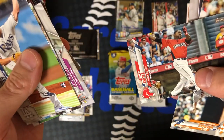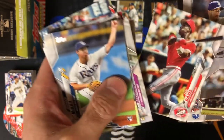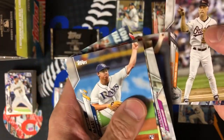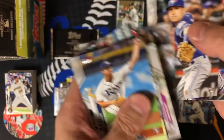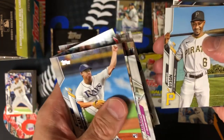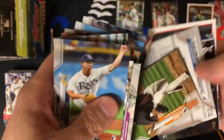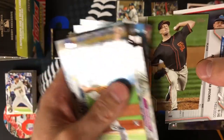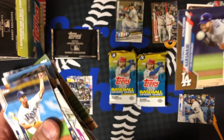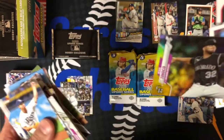David Ortiz 2010 Home Run Derby — Big Papi. Eric Davis 1989 Home Run Derby — very nice. Ken Griffey Jr. all-star. Ken Griffey Jr. 1994 Home Run Derby. Drew Smyly, Clayton Kershaw gold refractor — nice. Active leaders, nice card. Gold foil.